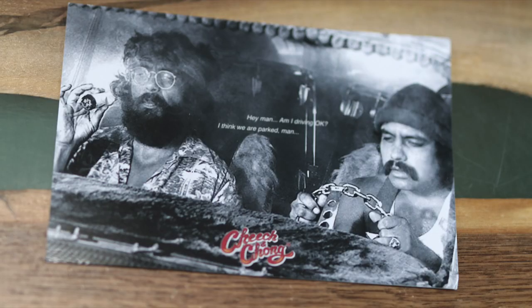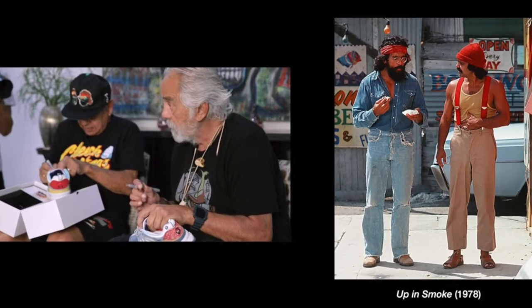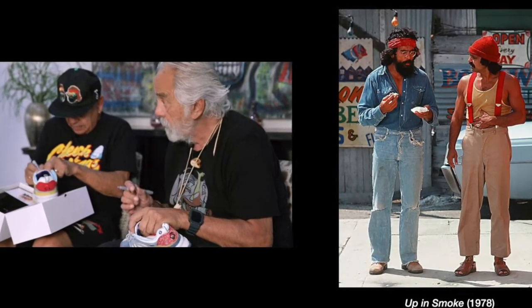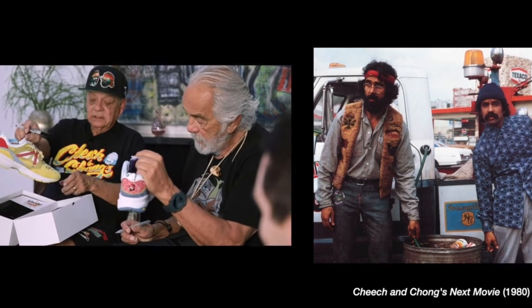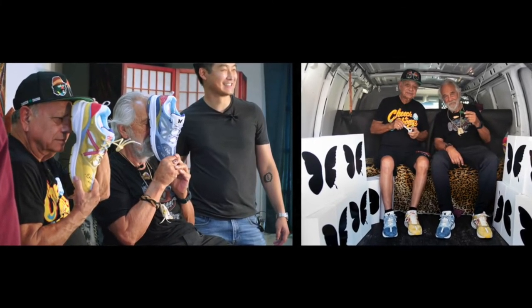This is actually an official collaboration with Cheech and Chong as well. If you don't know Cheech and Chong, you should go check out some of their old videos from the 80s and 90s on YouTube. They were just like smokers — basically smoked a lot of weed back in the day — and it was like comedy stuff. But what they did with this pair is really, really something else.